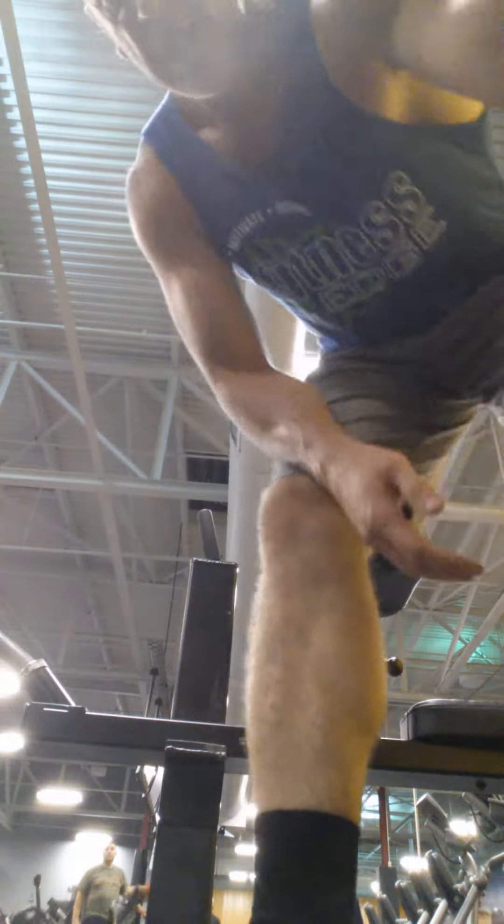Good stretch. Four supersets, 15 reps. On to the next. Thank you.